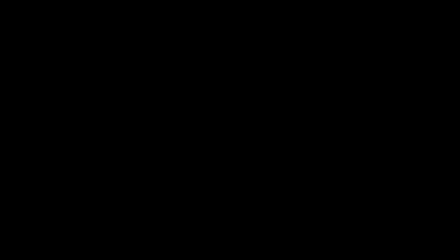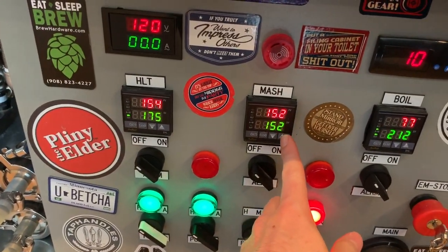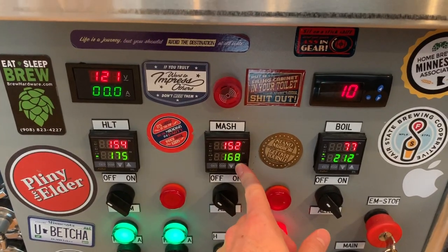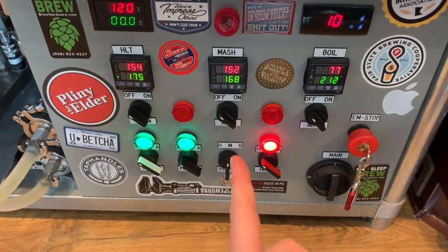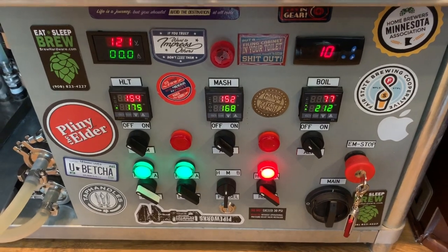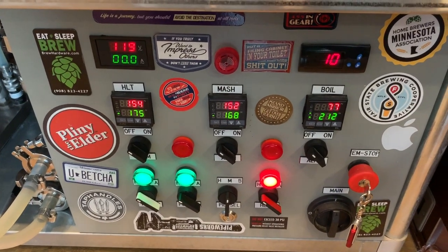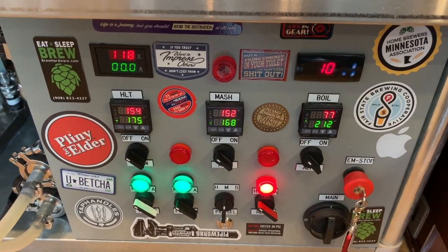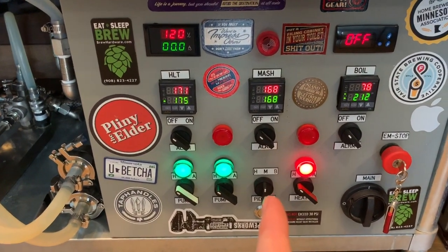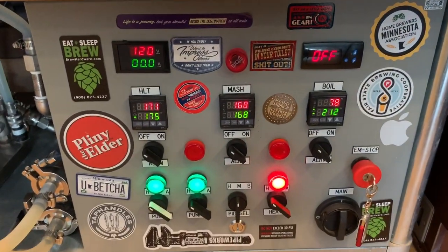With 10 minutes left in the mash, I drive the temperature up toward 168°F for mash-out. I target 158°F on the controller — the hot liquor tank will heat up to achieve that. It probably won't quite reach 168°F when the timer goes off, more like 162°F, and then we let it finish driving up the rest of the way before collecting wort into the boil kettle. It took that extra time to come up to 168°F, which is expected on this system.